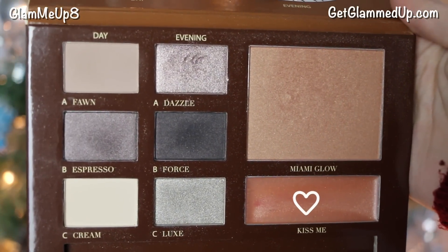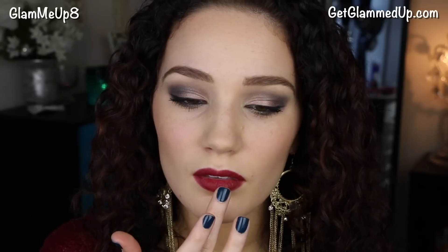Then I'm taking the lip color from the palette called Kiss Me and applying a little bit with my finger to the center of my lips for some sparkle. That's the completed look! I normally don't pair dark smokey eyes with a dark lip, but if you keep the smokey eye very neutral — no heavy color, just neutral tones — it works great with a dark lip.